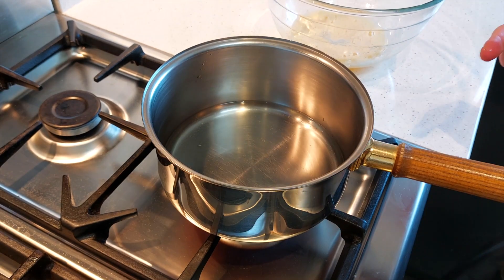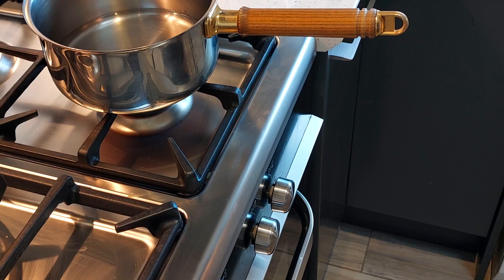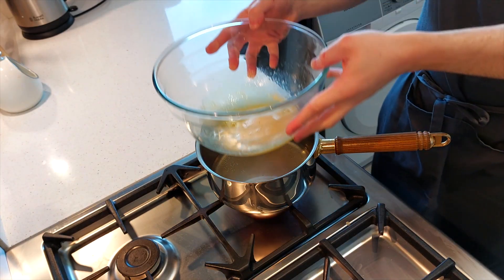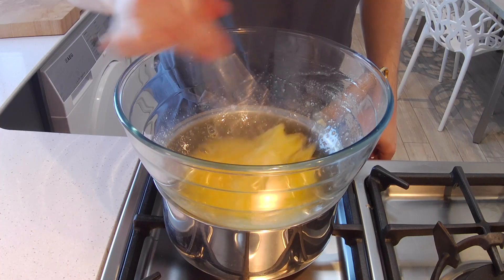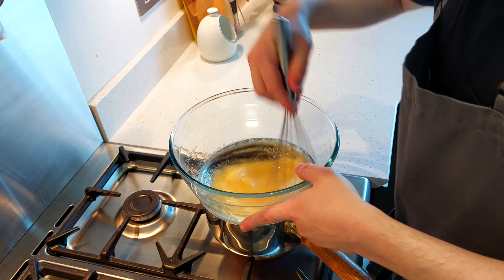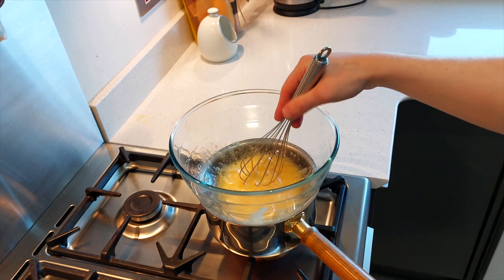Fill a pan up with some water, but make sure it's only about an inch deep — it should come up to your first knuckle. Heat it over medium-low heat until it starts to steam. Once it's steaming, place the bowl with the eggs on top, but make sure the water does not touch the bottom of the bowl. That would start to cook the eggs into scrambled eggs, and that's definitely not what we want. We just want to dissolve the sugar.